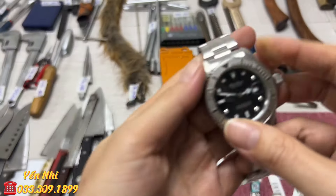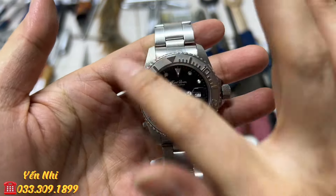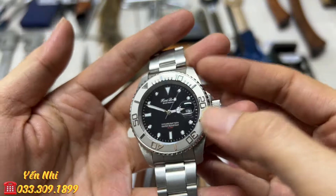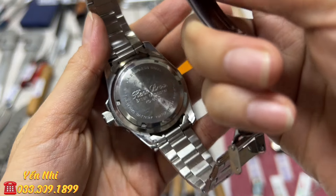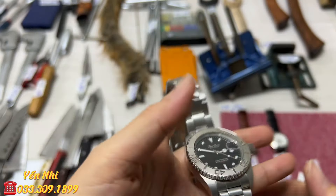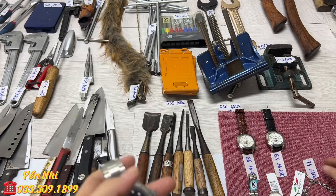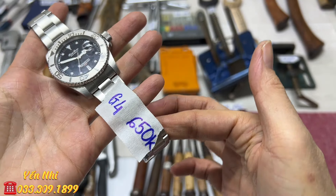G4 cũng là Kenrod, nhưng viền bạc trắng, không có màu đỏ và màu đen. Phù hợp với người thích đơn giản. Dây to, có bị xước nhẹ do để chung với các đồng hồ khác nên va chạm, nhưng mặt kính không bị xước gì hết. Dây còn rất mới. Mặt kính cũng 41mm. G4 bán 650k.